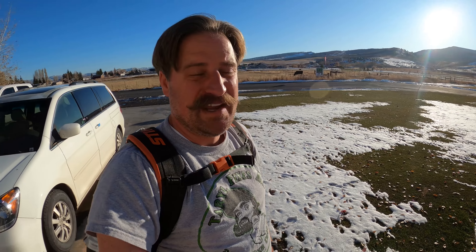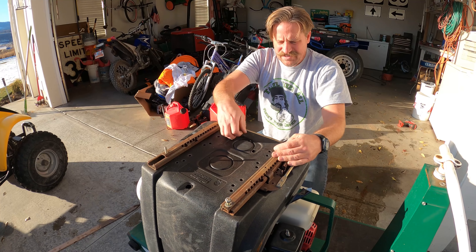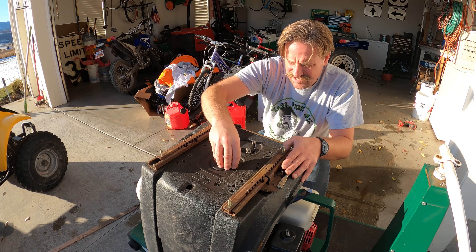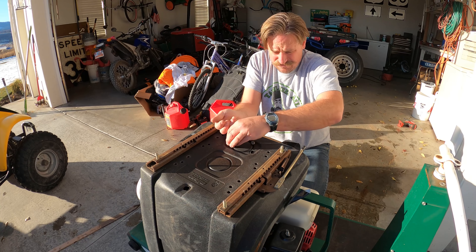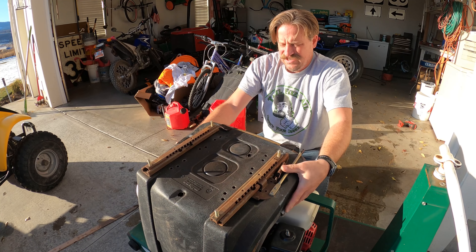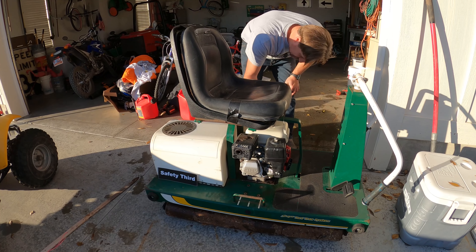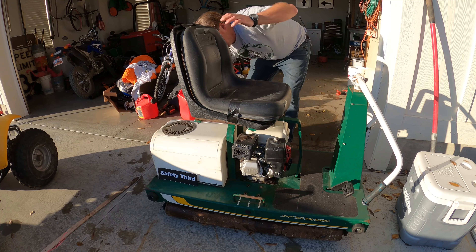This is the Stihl BR 800-C - it's a bad blower. I initially thought maybe that's more blower than I need, but this thing is the real deal. I would recommend it even for a homeowner. This blower is amazing - it's got the max power and it's the best backpack blower that money can buy.